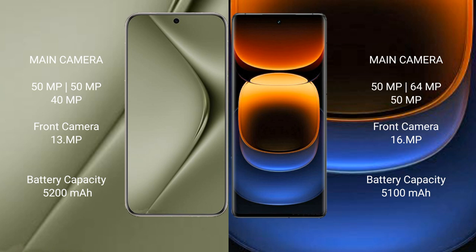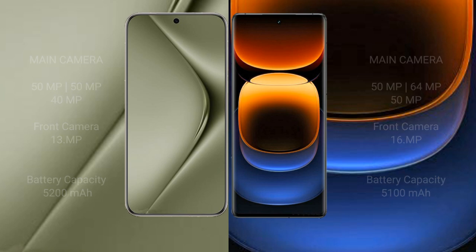The Huawei Pura 70 Ultra has a 5200mAh battery with 100W fast charging support, while the Vivo iQOO 12 Pro has a 5100mAh battery with 120W fast charging support.